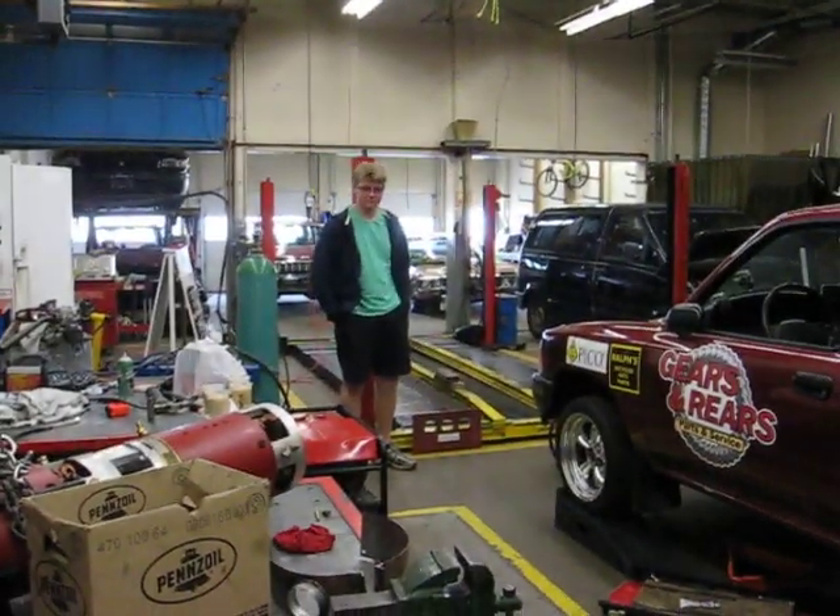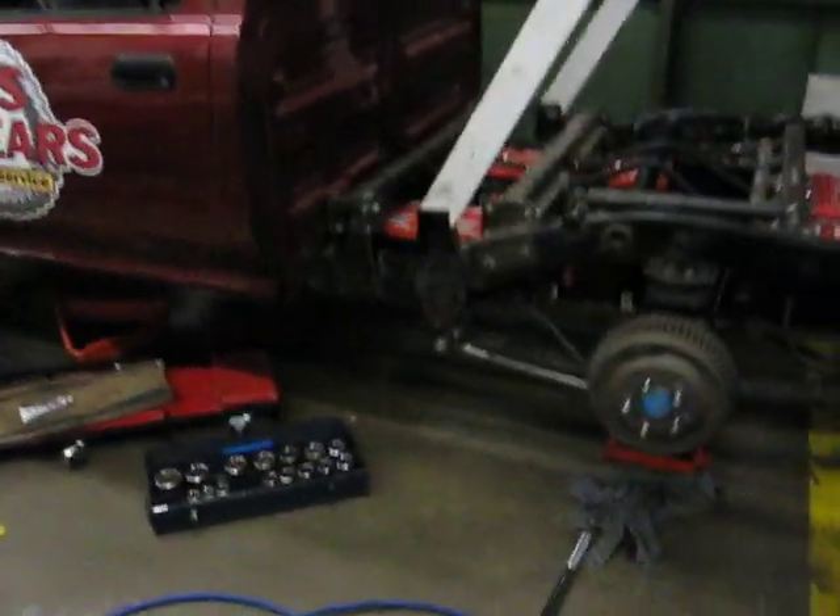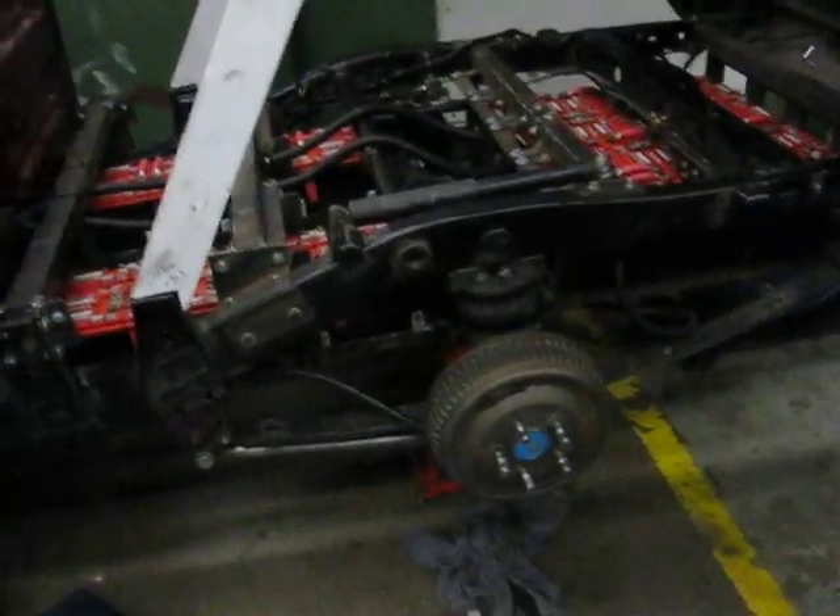Okay, here we go, it's another mad day in the DSS Automotive Shop. Alex has showed up, we've had some students coming in and out the last week of school, and we've done some major work here.